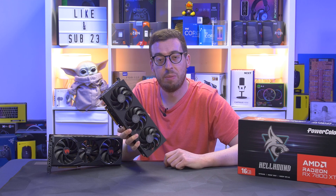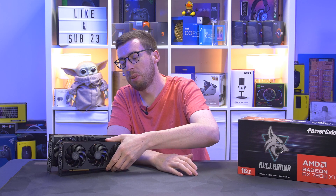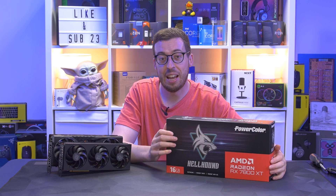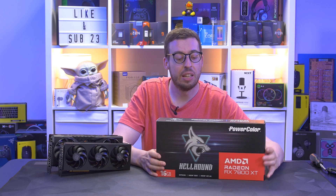Last week I looked at one of two new AMD launches — the Radeon RX 7700 XT. Performance was good, especially at 1440p, but the pricing is a little bit questionable. For an extra £50, if you're willing to save up, you can get the 7800 XT, which is a 16GB big brother. This is the PowerColor Hellhound edition, sent out by Scan.